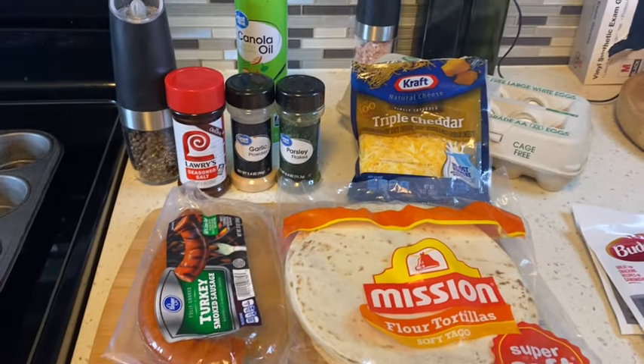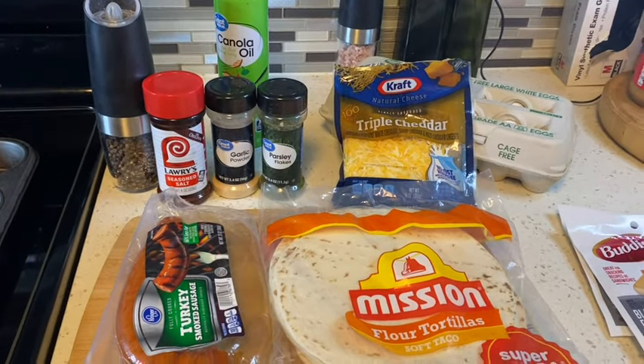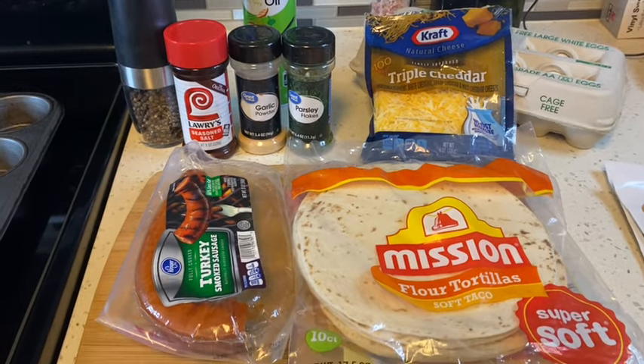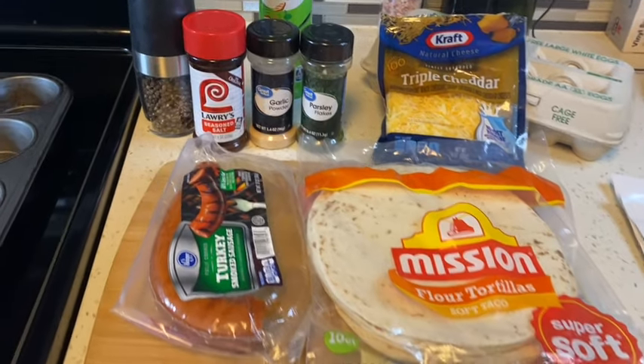Hey guys, welcome back to another video. This is Cookie. For today's video, it's a nice quick and easy little breakfast muffin that I see going around, and I decided to join the fun and make one as well.